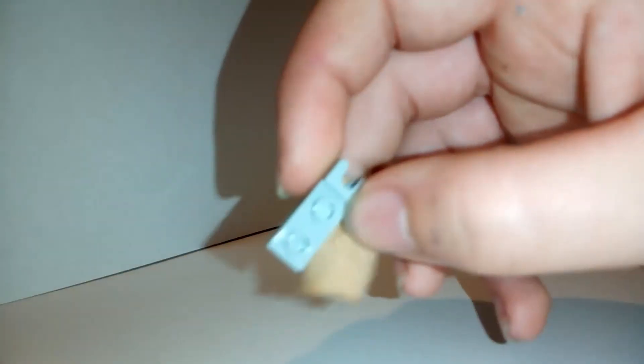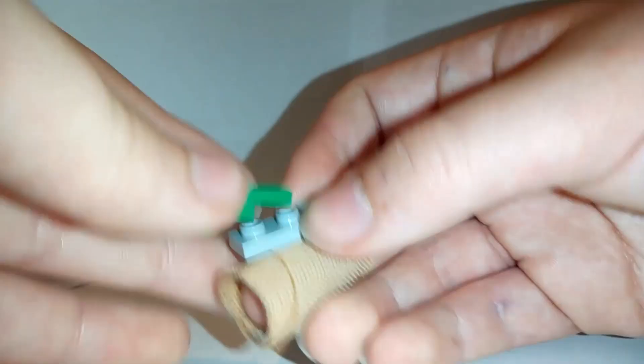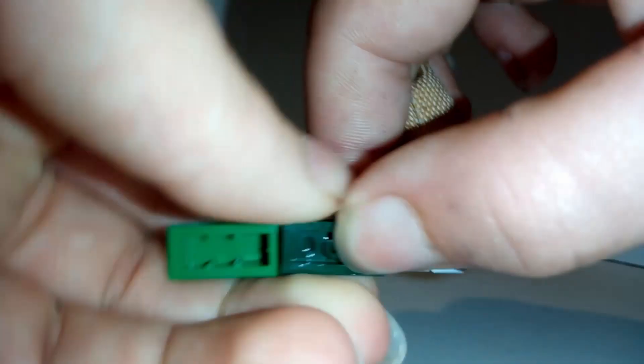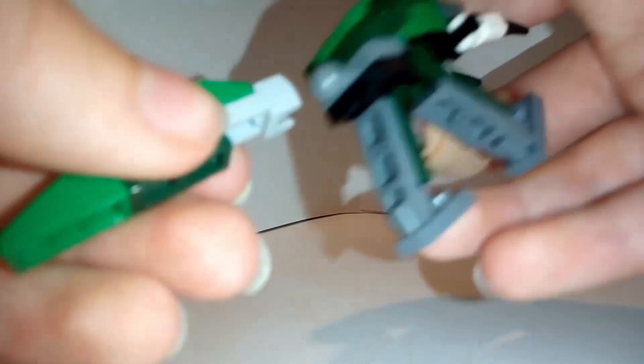For the tail, take one of these grey ball joint pieces. Place one of these slopes on it, then one of these cheese slopes on it, and a 1x2 underleaf like that. And clip that onto the back.